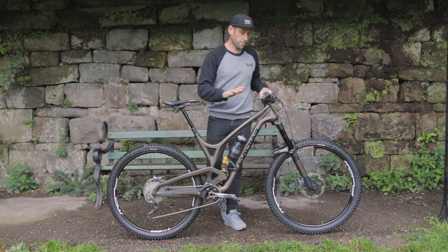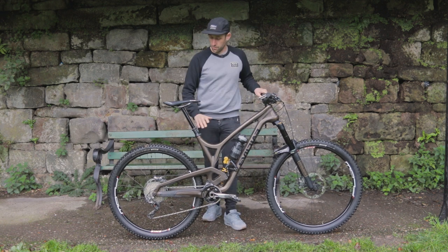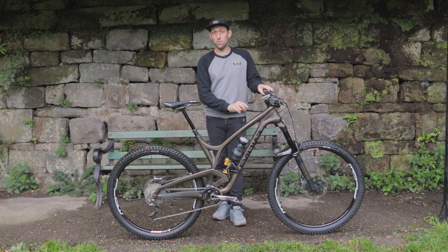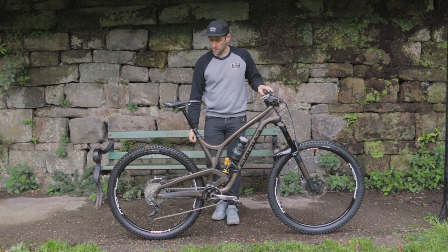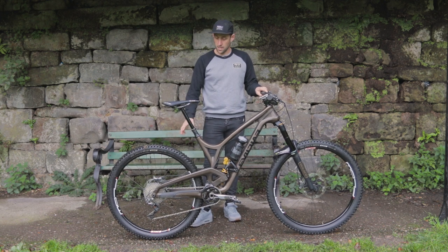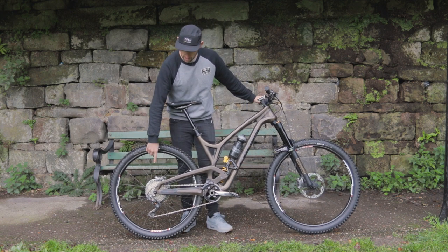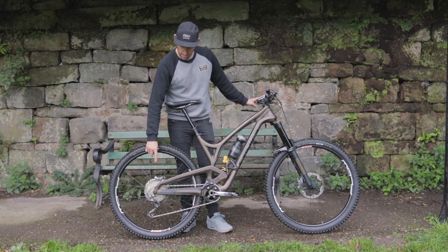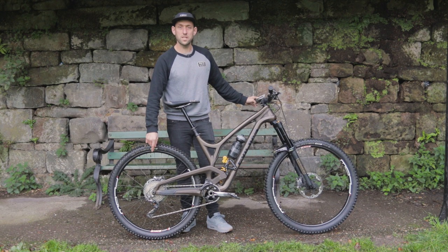Drivetrain is full XTR. I've got the new brakes — four piston, 200mm rotors front and back, and also the little finned brake pads to get a little bit better cooling on them. XTR drivetrain, not 12-speed, only 11-speed here. It is an 11-42 cassette.